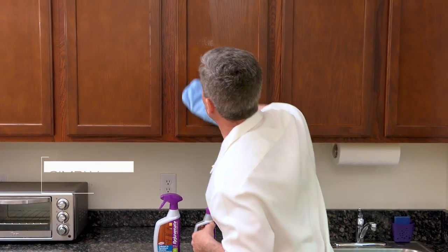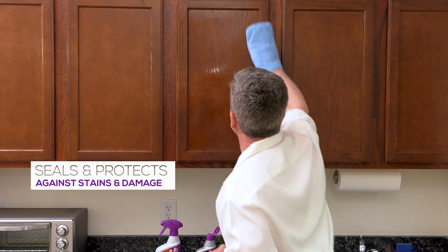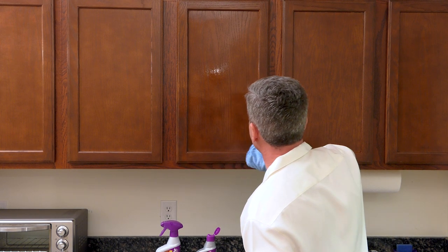There are no obnoxious odors at all. The first coat just wipes on. That first coat's going to seal and protect from all those stains, water damage, steam damage, even UV damage.